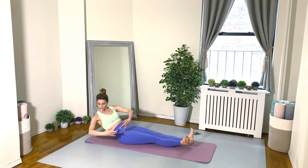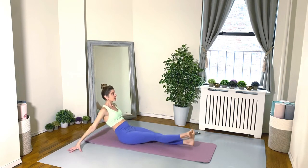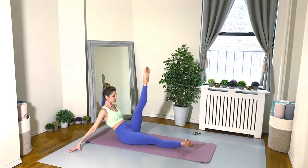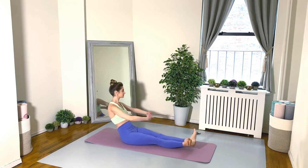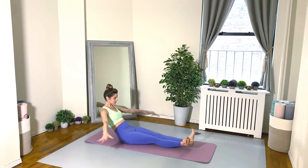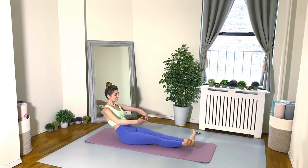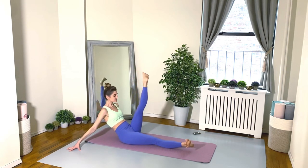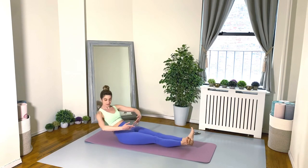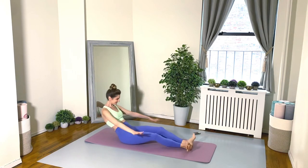Get it going — really twisting from the waist. I would always exhale on each one of your pulses back. Make sure you're really using those inner thighs to float the leg up and to lower the legs down with control. 20 seconds left — keep that belly button scooped, keep the tailbone tucked under. You shouldn't have any lower back pain in this position. 10 seconds. Keep squeezing those inner thighs and heels together.